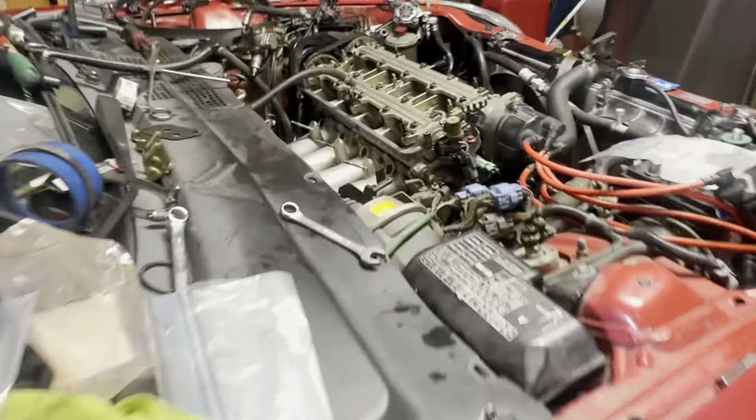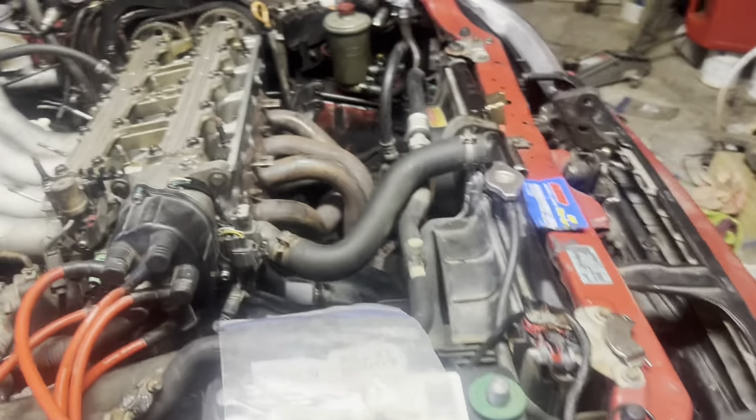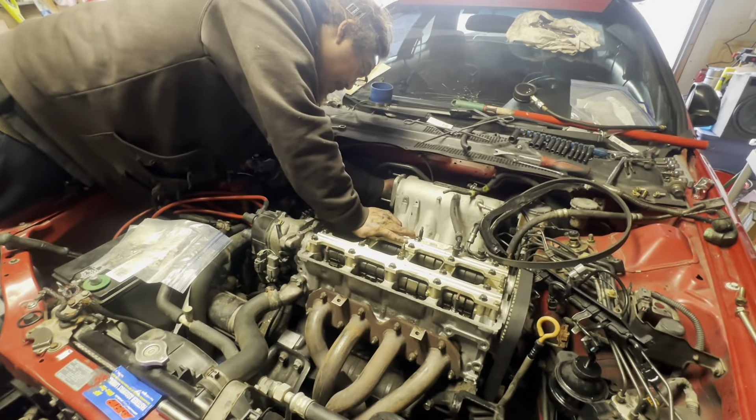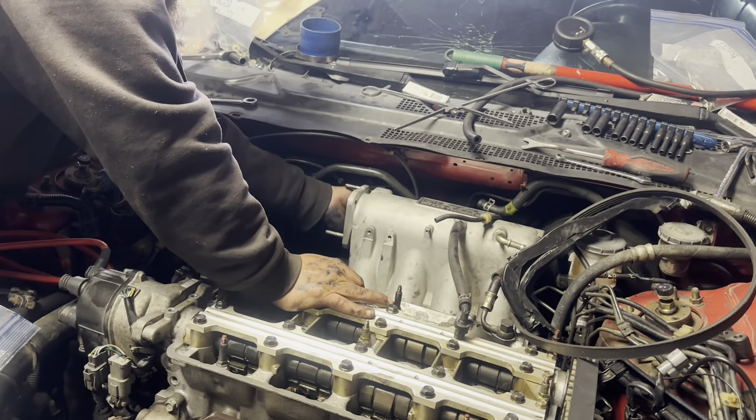Putting on the intake manifold and the exhaust manifold. Nobody else got the dizzy on yet — the IACV control valve is probably the worst thing to deal with.